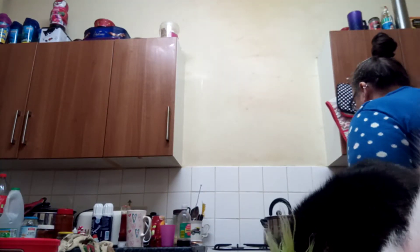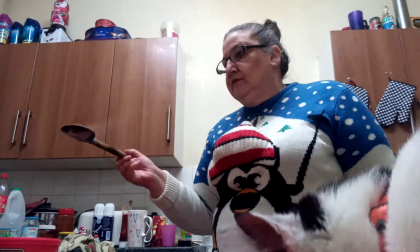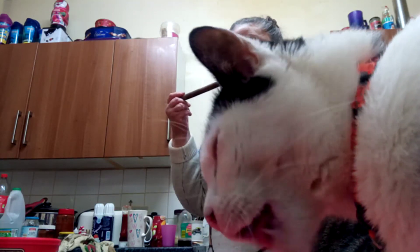That's what happens when you give the cats cream — they get their faces in the camera. Squiddy's got his face in the camera. Nothing out there, mate.